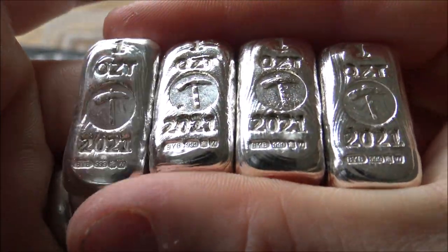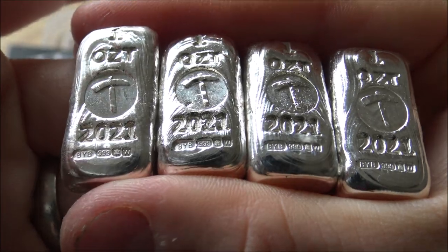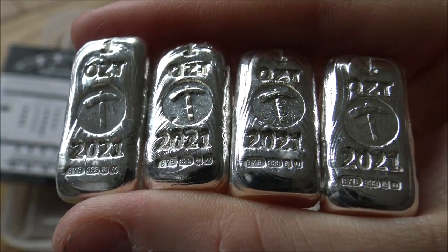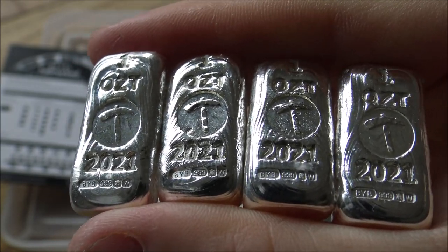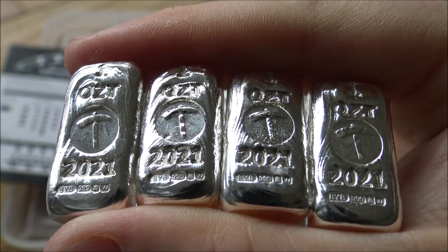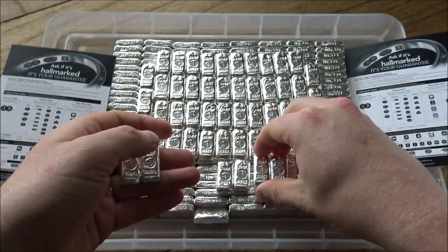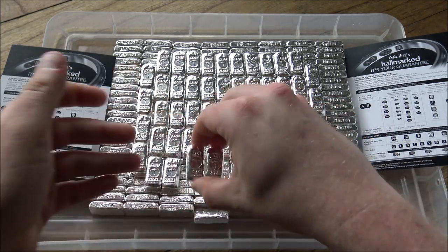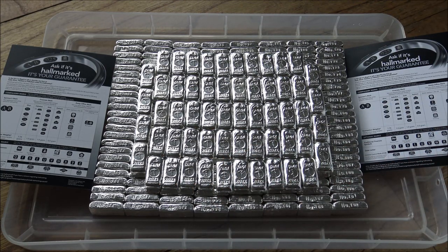For those that don't know, the Silver Forum has been a long-term sponsor of our channel, and we in turn are sponsors of the Silver Forum. We've been working together with them over these last five years to make branded poured silver bars and rounds for them. The most popular, the highest mintage of all the products that we do for them are these 1-ounce ingot bars. This is the 2021 edition — really happy with the way they've all turned out. There are 250 of them this year, and it's the first year we've actually increased the mintage.